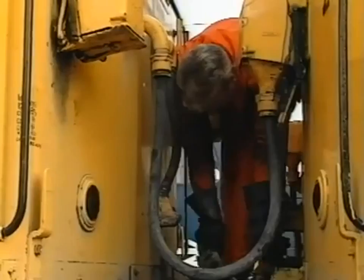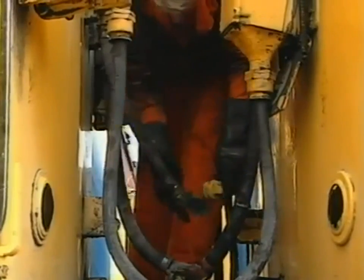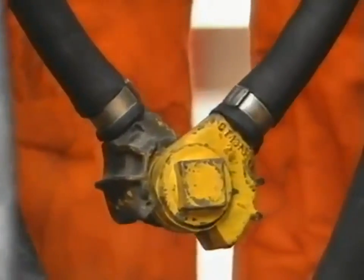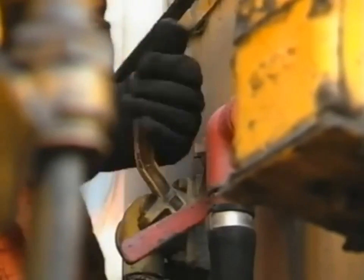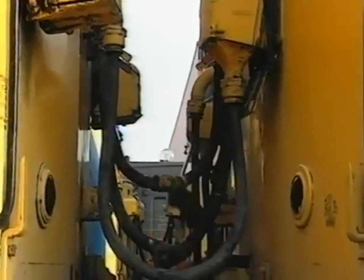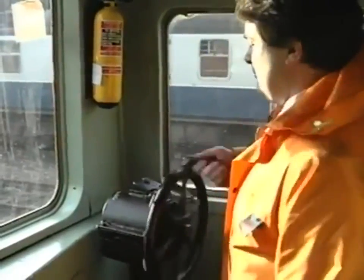He now couples the train brake pipe flexible hoses and the main reservoir flexible hoses. Finally, he opens all four angle cocks. The units are now coupled and ready for a brake continuity test. Do not forget to switch off any head or tail lamps between the units or to release the handbrake on the unit to which you have coupled.